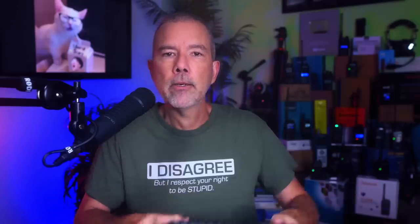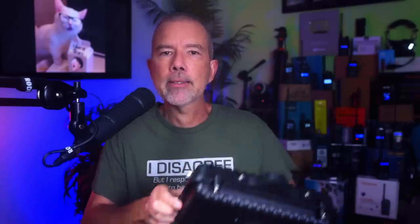Midland also sells a bundle of this repeater, which includes the Midland MXR Repeater, 50 feet of good quality coax, a 10 dB 7-foot long pre-tuned GMRS base station antenna that can handle up to 100 watts, and a mounting bracket for the antenna — basically everything that you need to use this repeater. The cost for the bundle is $659.